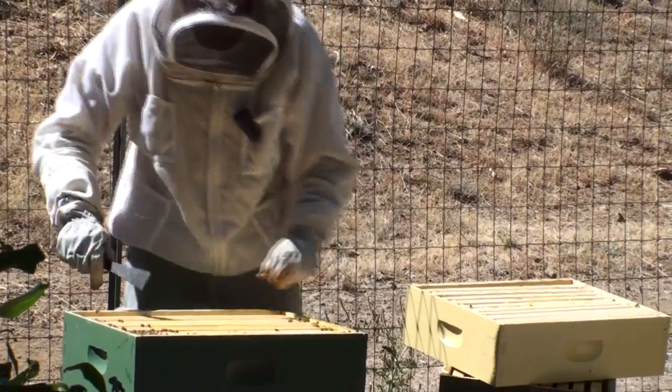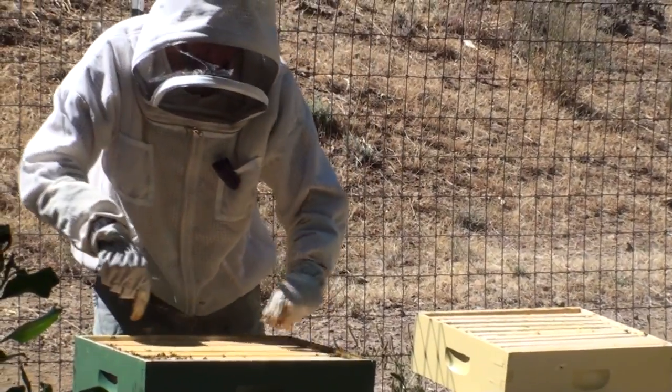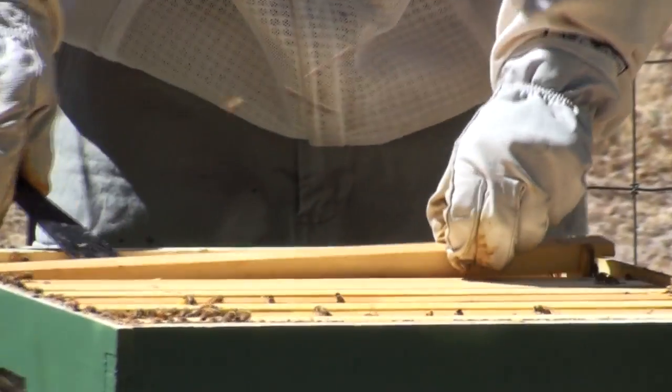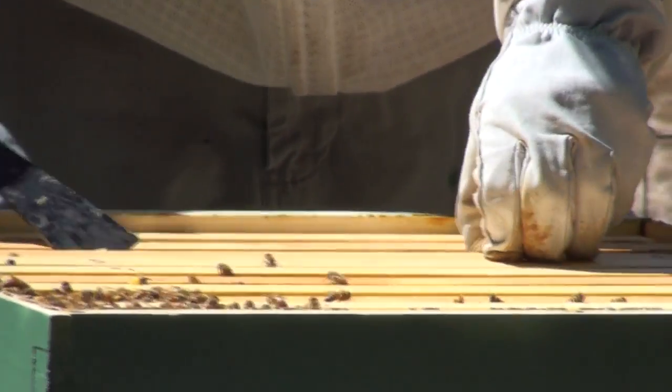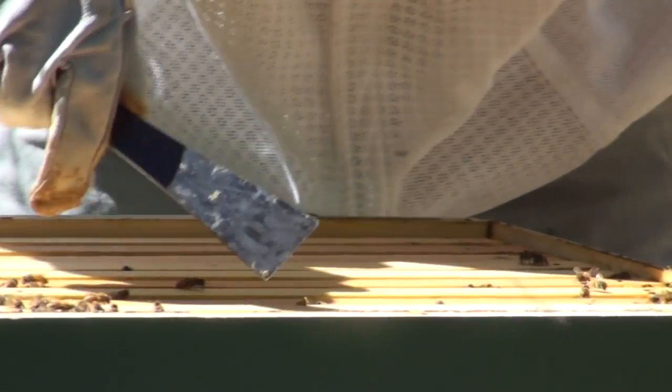This hive is packed. This medium super — you remember in that medium I barely had anything going on. In this one I've got all kinds of activity. I've got one, two, three, four, five, six, seven, eight frames drawn.